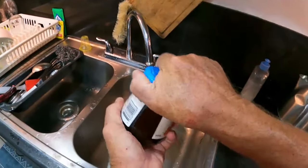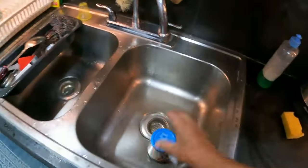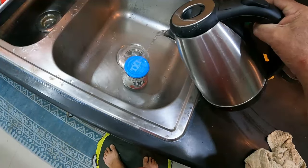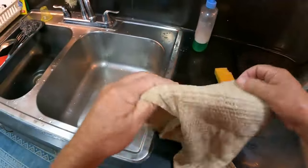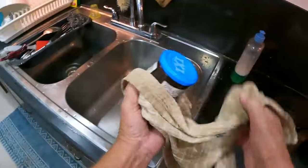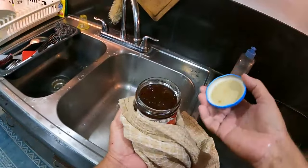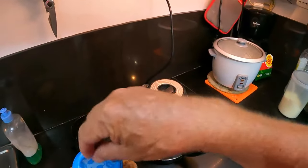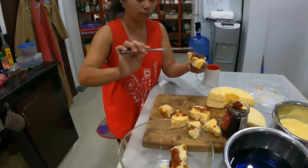I'll show you a little trick when you can't open these jars - they've got a pressure lock. Pour some boiling hot water over the top, just like that, and voila - there's your secret guys. Boiling hot water on the top, done.